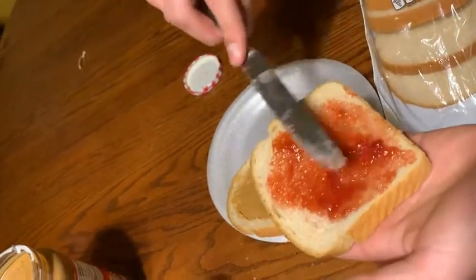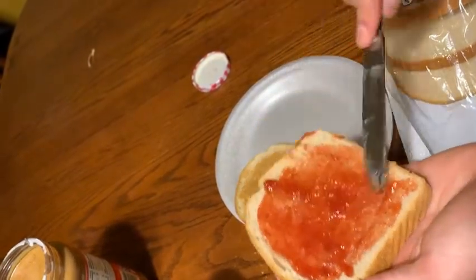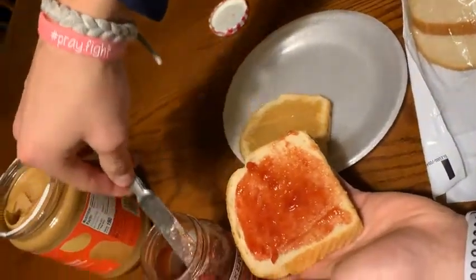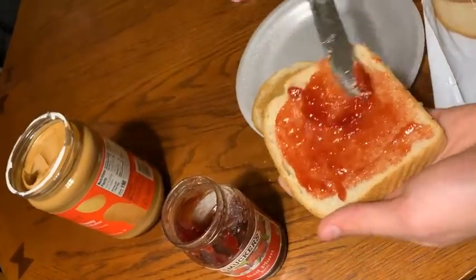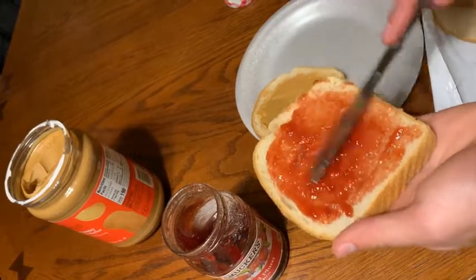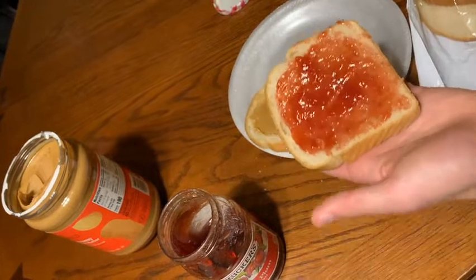Remember, the jelly is always the best part of the sandwich, so as you see I'll be getting more of it — but not too much, because if you have too much jelly it could ruin the whole sandwich. After you spread it you're good, pop it back down.